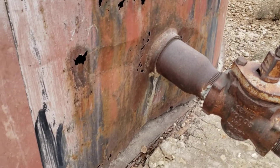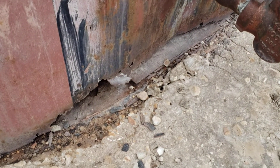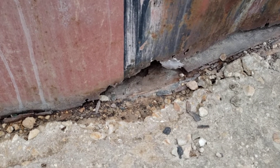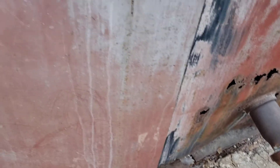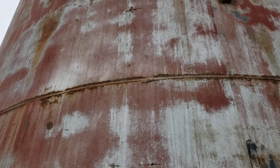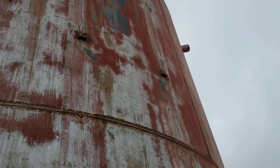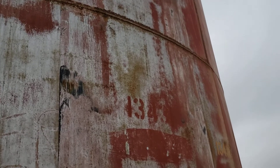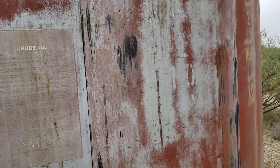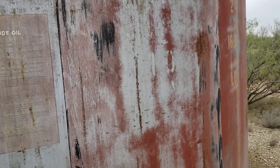Pretty impressive. I actually saw it from the road driving by and turned around to come back and look at it. I knew it had to be an old tank just looking at the red color underneath the silver coming through. Most assuredly that's a red oxide lead coating underneath the silver aluminum topcoat, which has long since faded away.